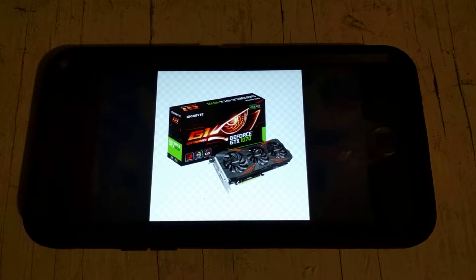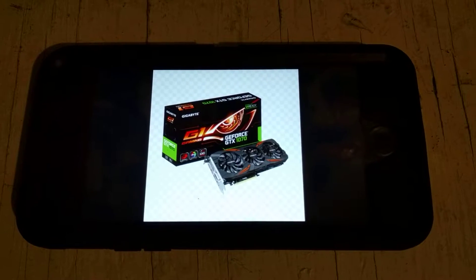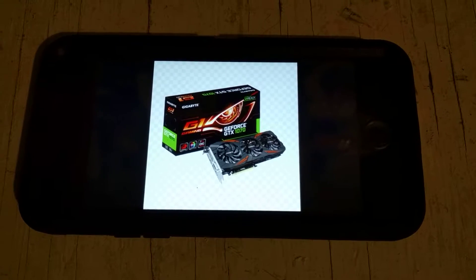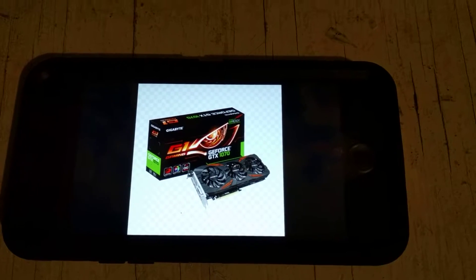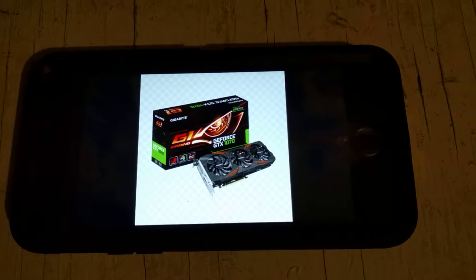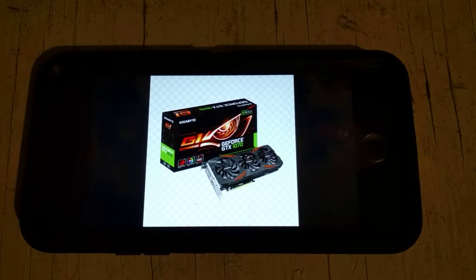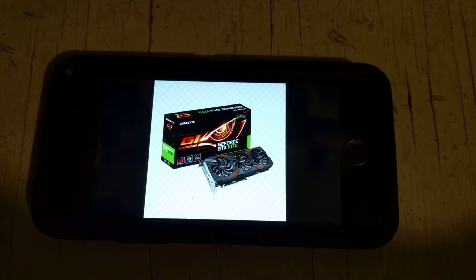Murph here with another quick video on the Gigabyte GeForce GTX 1070 G1 Gaming. I bought this card about a month ago because I wanted to upgrade my resolution from 1080p to either 1440p or maybe some light 4K gaming if possible. I just built a PC a couple months ago and I had a 1060 and I wanted to move to this card.